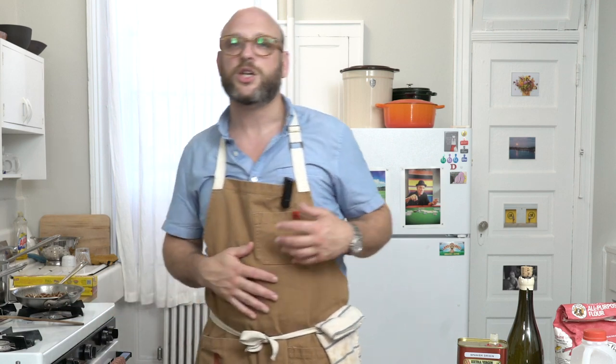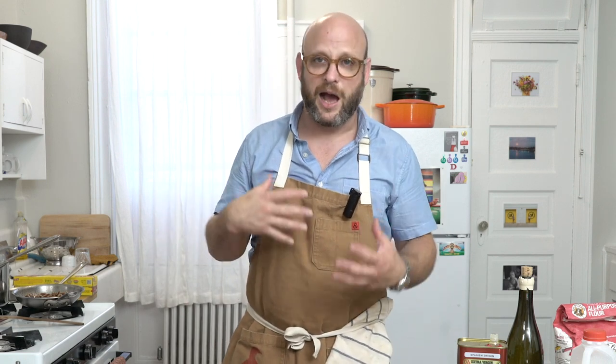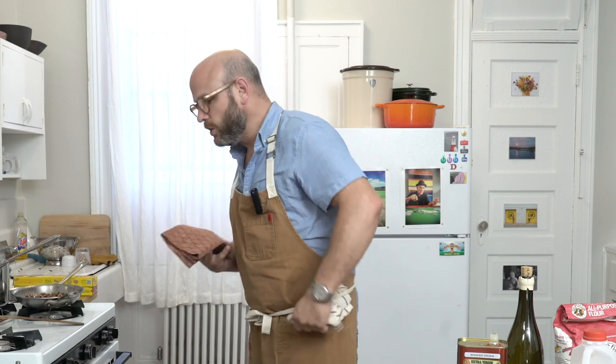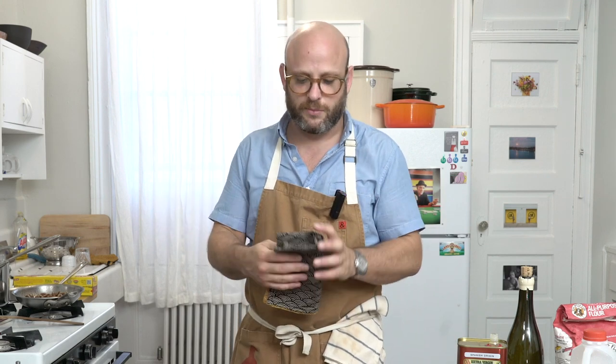The turkey has been going for an hour and 20 minutes, so this is the first time we're going to check it. We want to check after the first hour and a half and see how close it is. If the turkey is at 90 degrees internally, it needs another full hour. If it's at 110, we'll need to check more often — as the turkey gets hotter it cooks faster exponentially. Using really dry towels or oven mitts is very important when handling something big and hot.